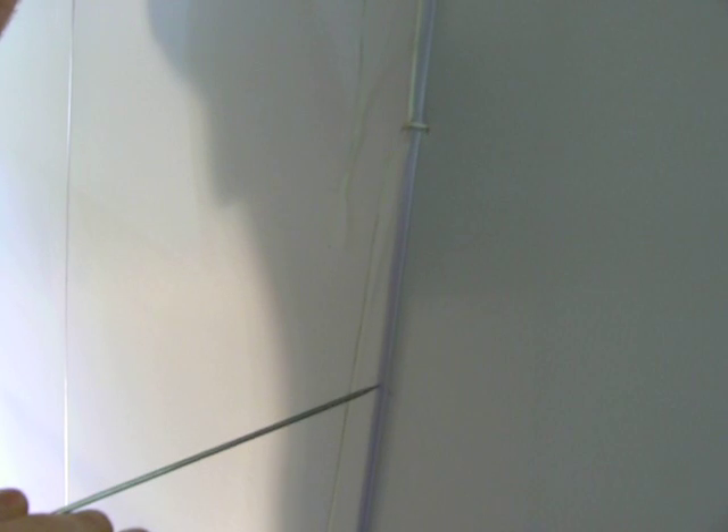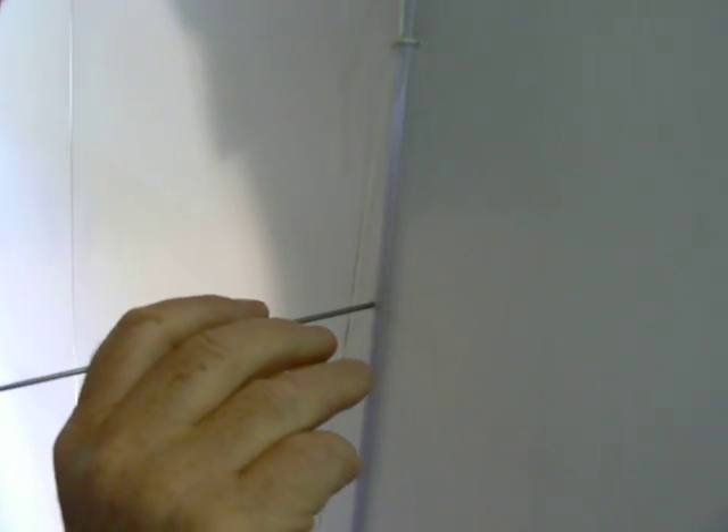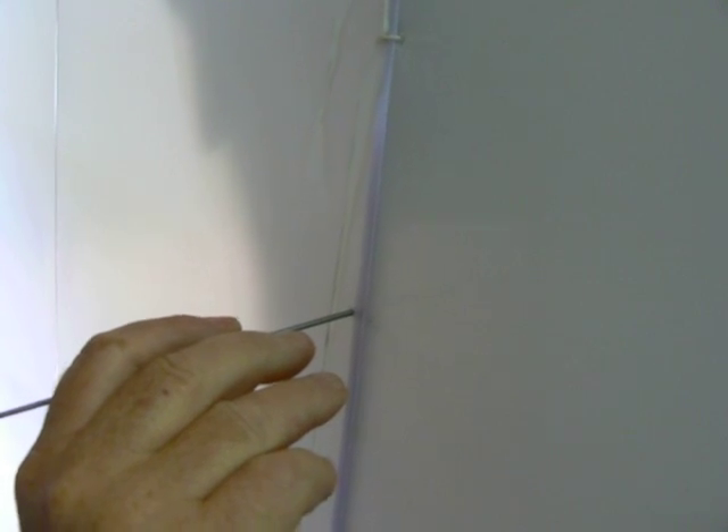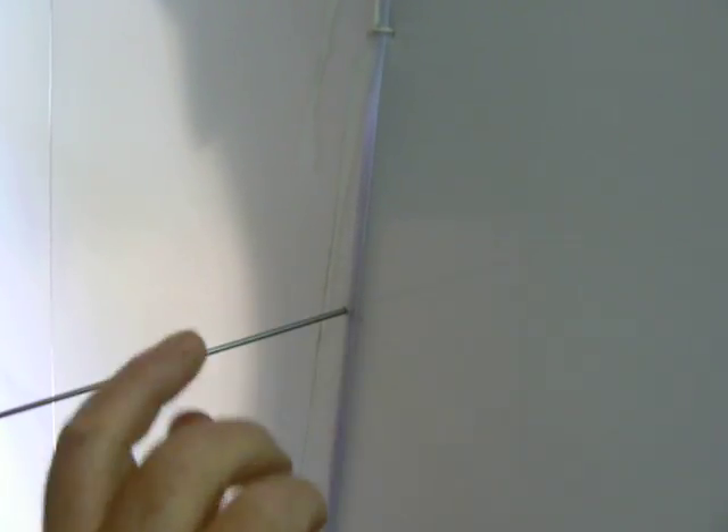Pull the string out of the needle, then you've got to re-thread the needle. Pull that one up, up, up — right there. Pull that one up, up — down here, right there. Thank you.